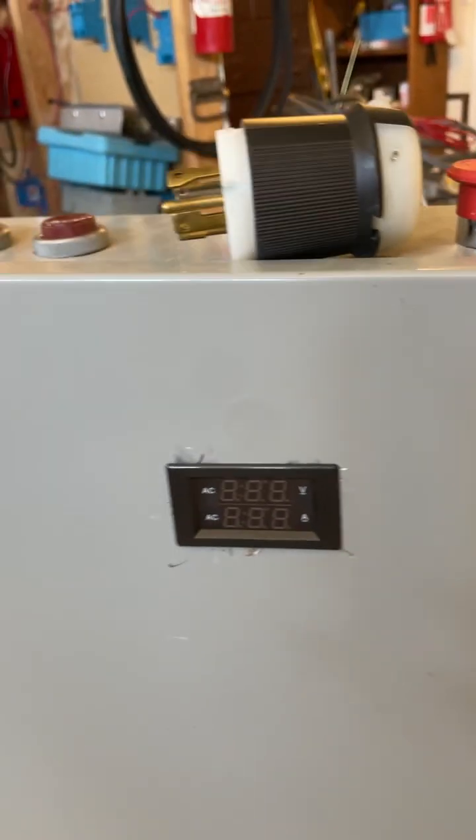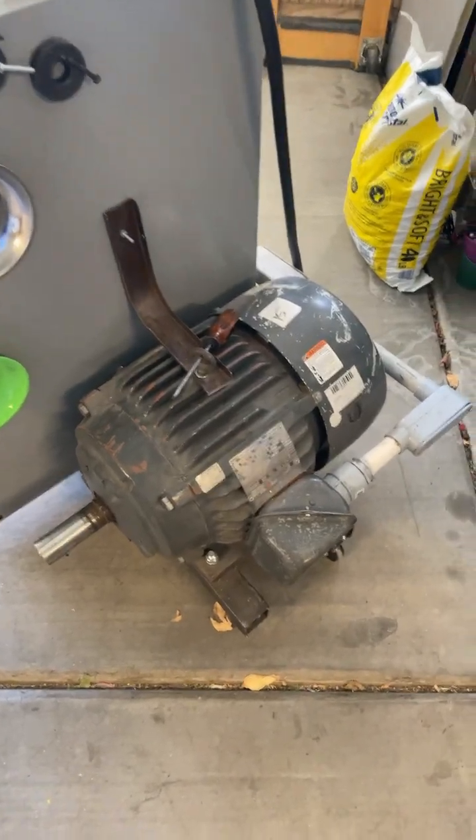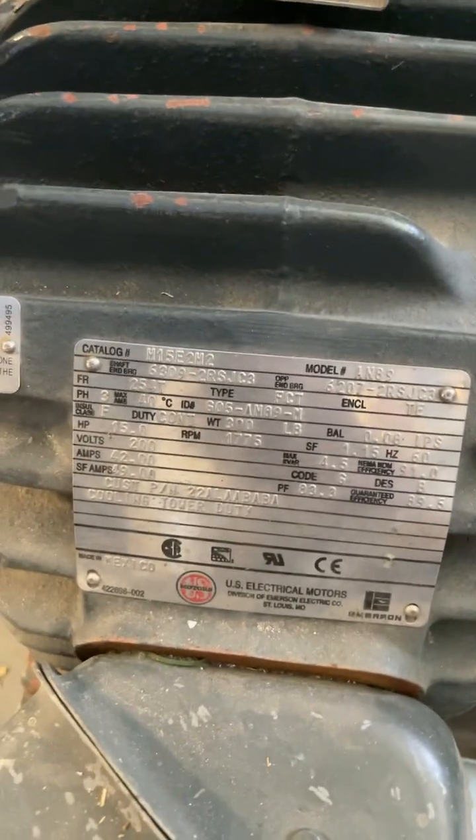This is my three-phase output, and that's my single-phase input. It's a U.S. electrical motor, 15 horsepower, three-phase motor, 1720 RPM. There's the tag right there.